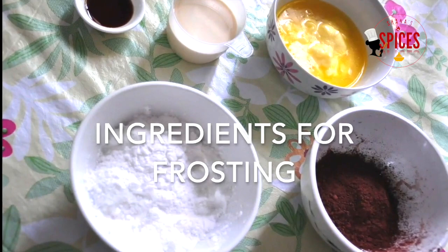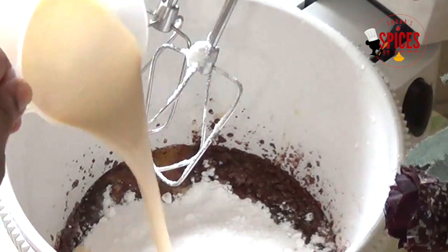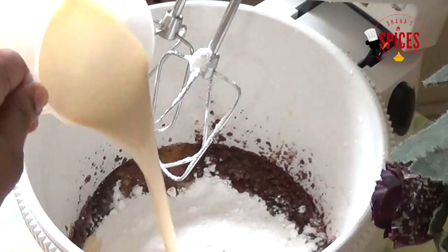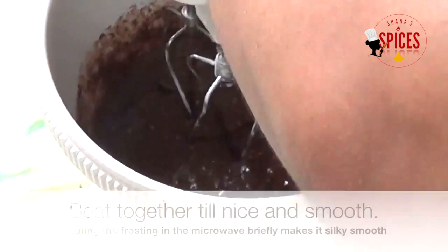You will need the ingredients for frosting. Melt them together: 2 tablespoons of cocoa powder — I am using dark cocoa powder — icing sugar, and evaporated milk. Pour it over the brownies. You can find evaporated milk in the supermarket.